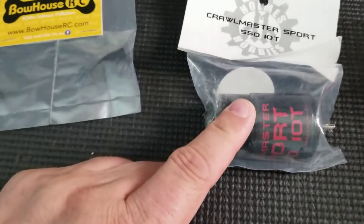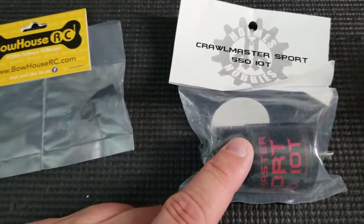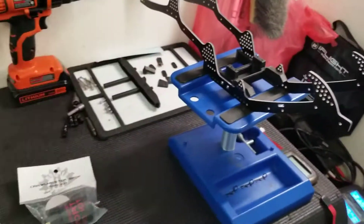And then this just came in today - Holmes Hobby Crawmaster Sport 10 turn. I have the 12 turn in my Gen 8 right here. I decided I want to try the 10 turn, and that's going to go in this rig.